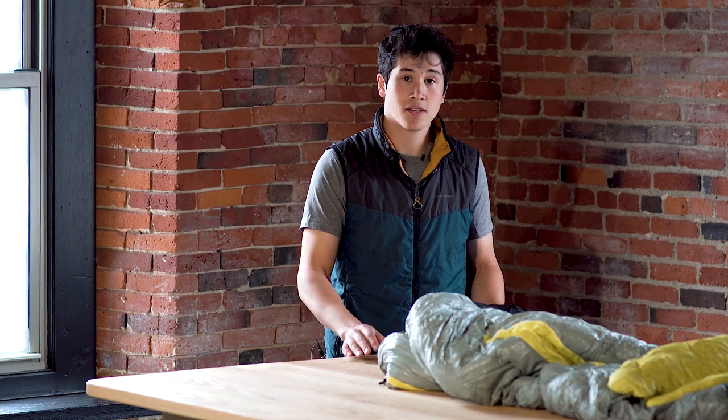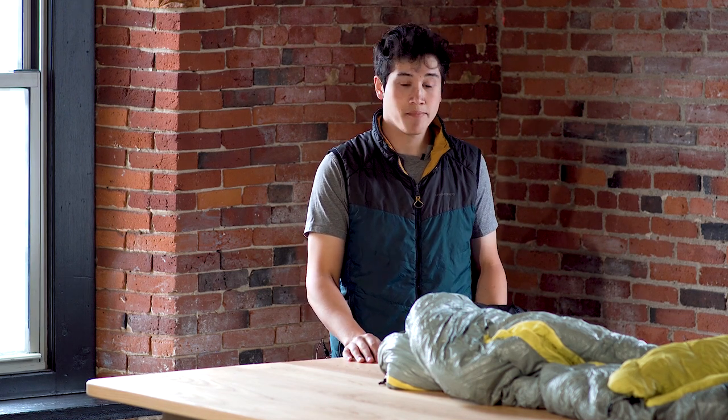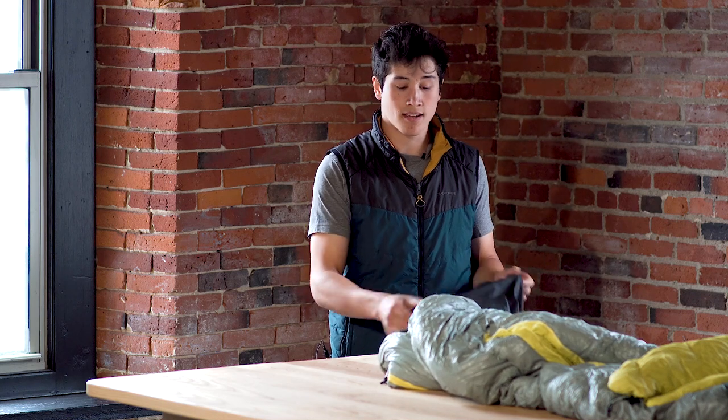How's it going? My name is Charles. I work with the Nemo customer service team and we're here to talk about a compression stuff sack.